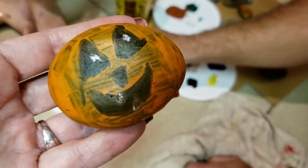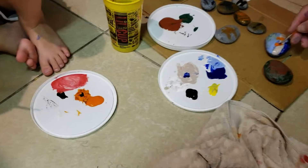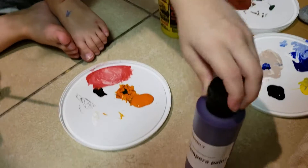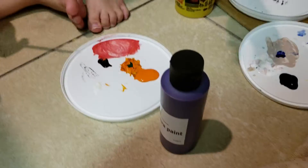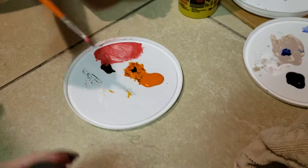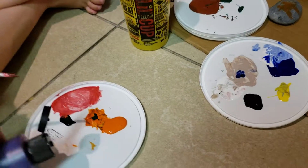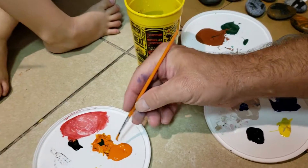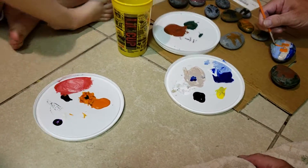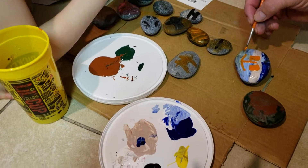We gotta get the acrylic paint because it's more thicker — see, we're using tempera right now, we need more acrylic paint. This is art class 2018, this is how we do our art.